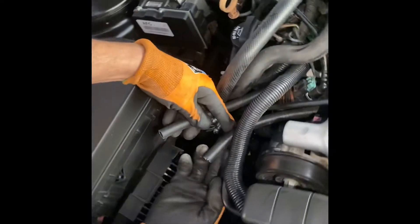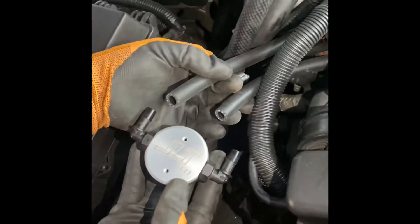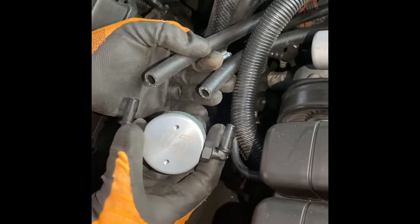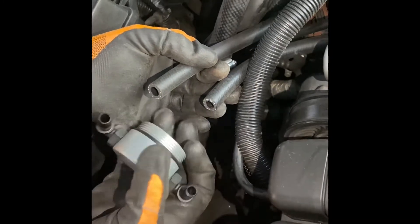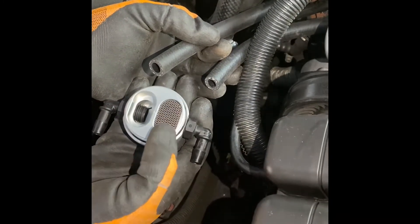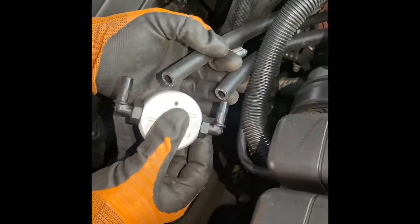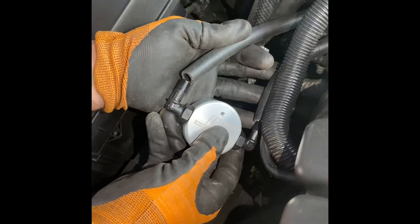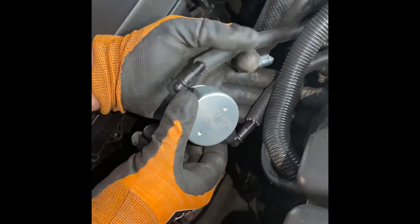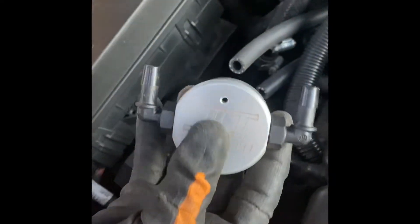You're going to have two hoses that come out, and those two hoses are going to go into the oil catch can. One inlet is going to go in and then the clean outlet is going to come out. If you flip it over, the clean air gets filtered through those filters right there, the oil gets caught in the can, and out the other side goes clean air. So you're going to get all clean air with no oil deposits going up to the intake.